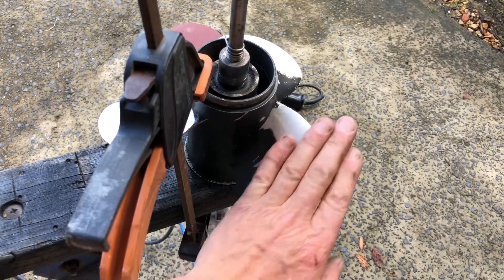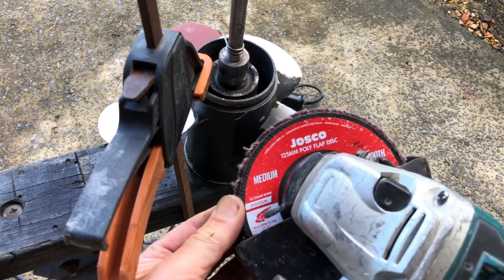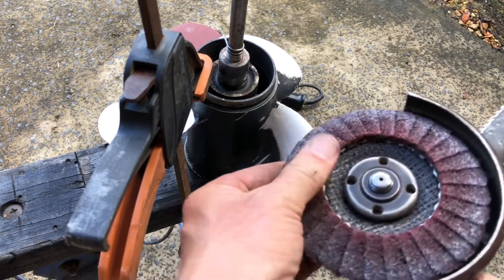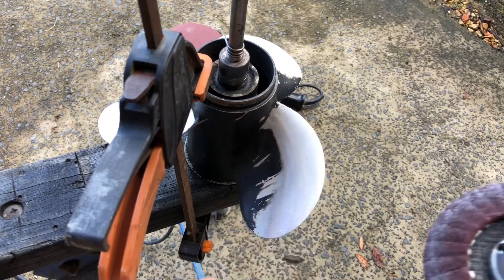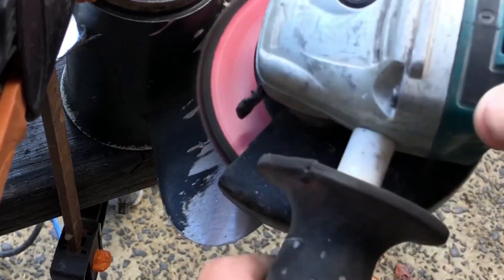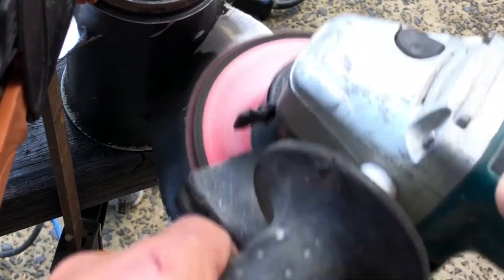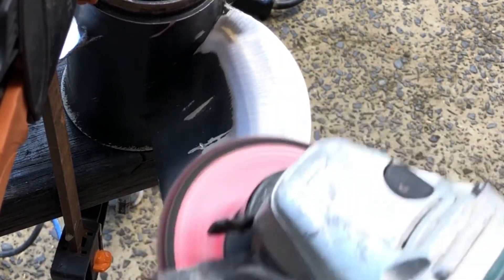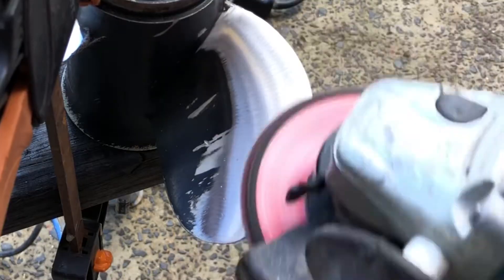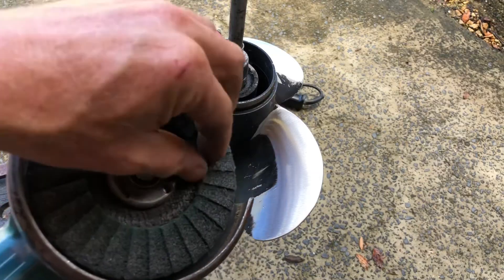Now that the blades are all fared back in and the big scuffs are taken out, I'm going to a 125 millimeter poly flap disc — kind of like scotch-brite stuff — to take the little scuffs out. Then I'm going to a fine smooth finish with the same scotch-brite-style material.